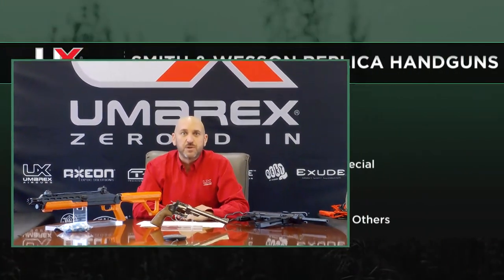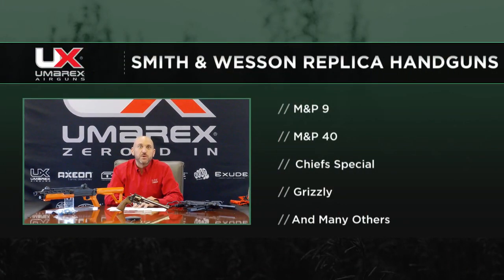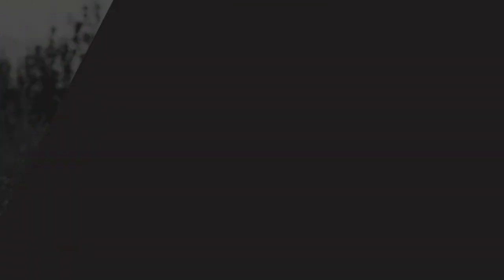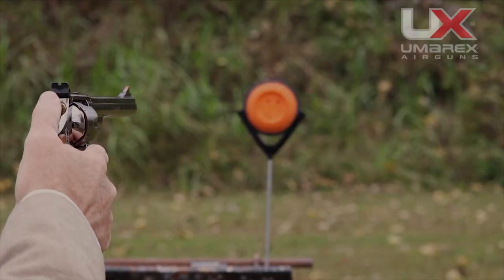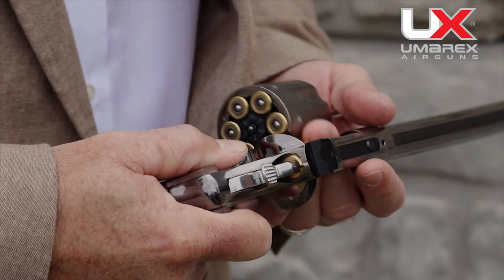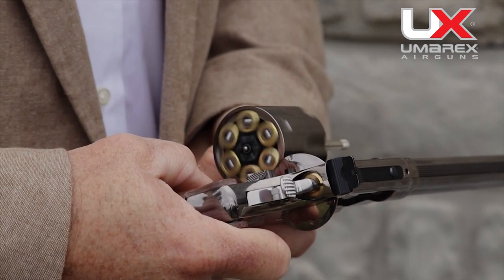So are you guys able to make the M29s due to a partnership? How does that work? Yeah, so we're a licensee of Smith & Wesson and we have a great working relationship with them. We produce many different products under the Smith & Wesson name — the M&P 9, the M&P 40, various revolvers — and we do a really good job of producing replica products in that line. Well, it's a beautiful gun. How many shots can you get per CO2 container? Generally you're going to get over 60 shots. We like to make sure these are good for at least 60. Weather, how fast you shoot, temperature — those things will have a factor — but at least 60 rounds.